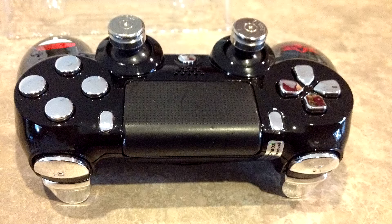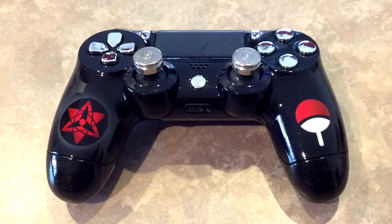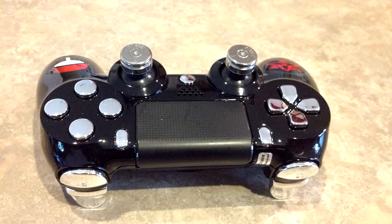Back to the controller — I added the chrome finish on the L2 and R2, I have the custom analog sticks, we got the d-pad in chrome, and the face input buttons in chrome. This thing is so smooth. You guys might not be able to tell in the video but it is so shiny.